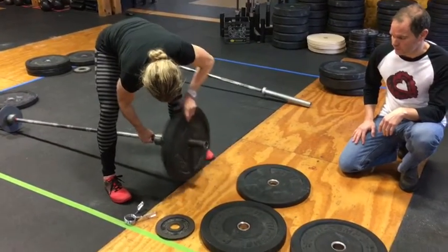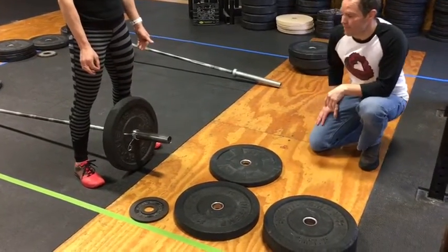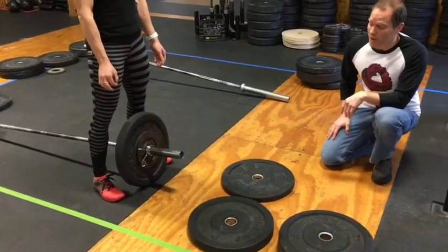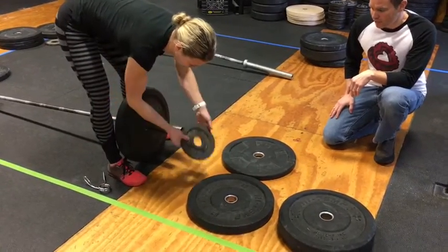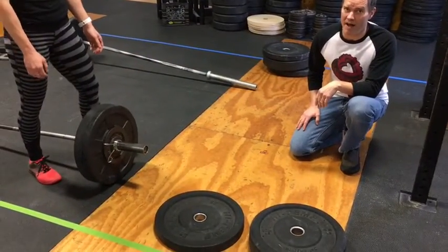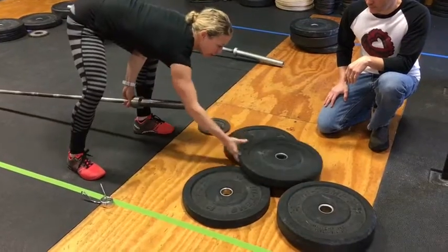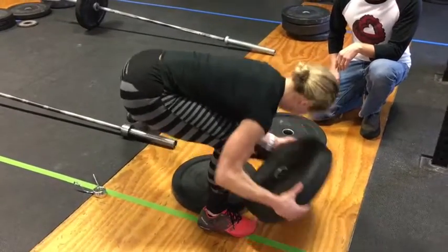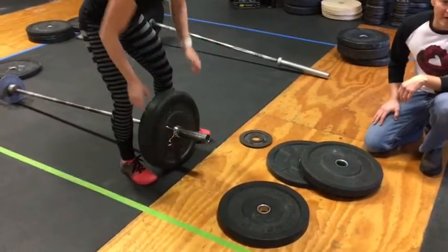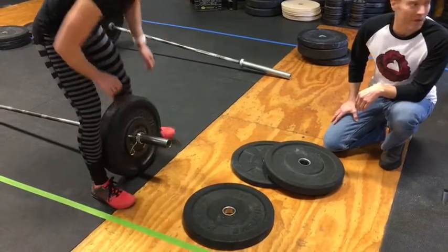Now she's got her 65 pounds on the bar and we need to go to 95 pounds. Two 5 pound plates on each side gives us our 95 pounds. Now we need 105 pounds — the metal comes off and a bumper plate goes on. Now we need 125 pounds, so here's the big change: everything comes off, the 45 pound bumper plate goes on, giving us 125 pounds on the bar. 135 pounds is next — a metal plate goes on. That's our 135 pounds.